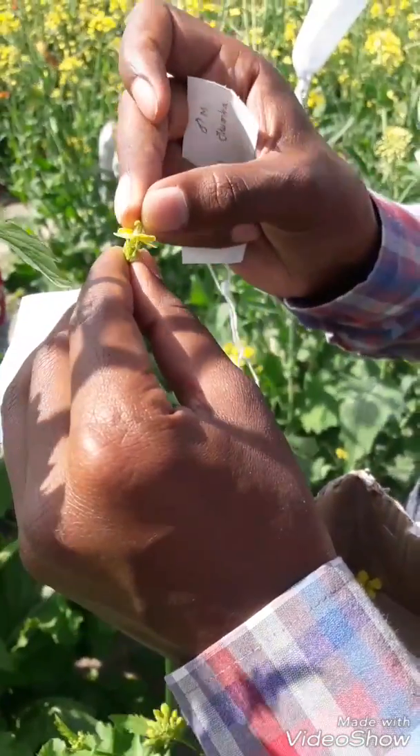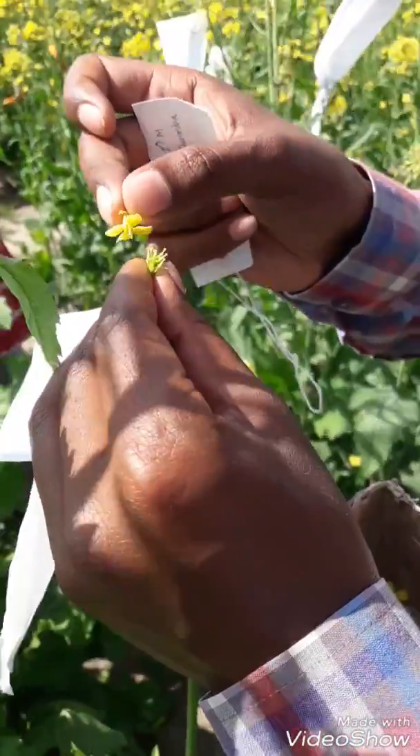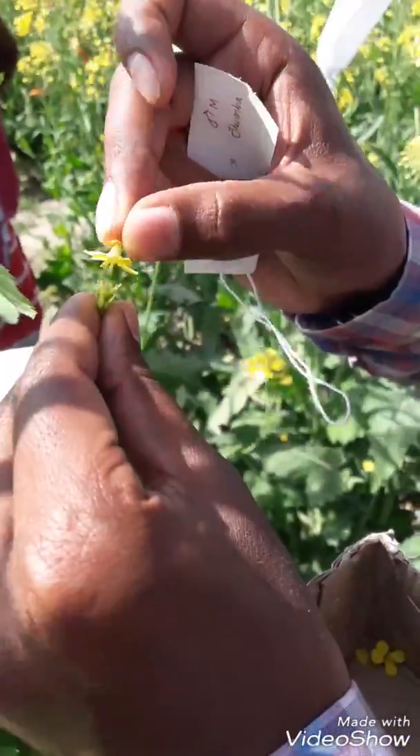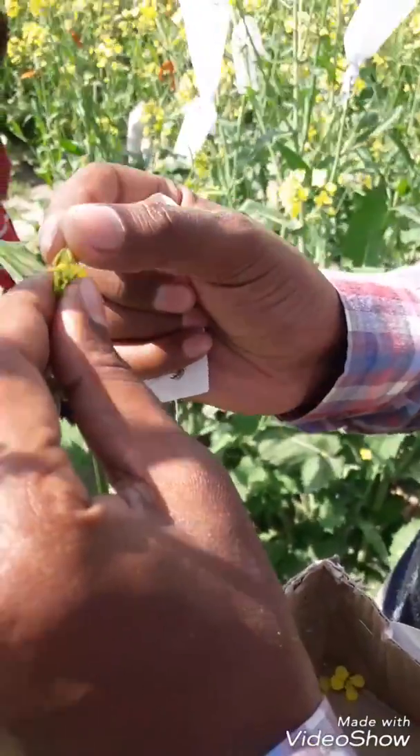After this I take the pollen flower and spread it on the stigma. Do this very carefully — do not damage our emasculated stigma. After this, I take another pollen flower and spread it on the stigma again.